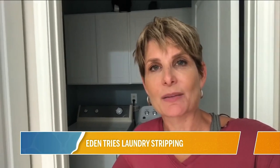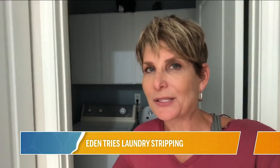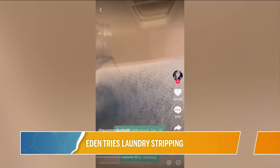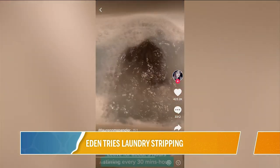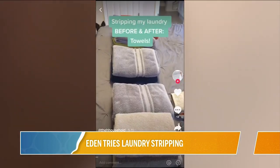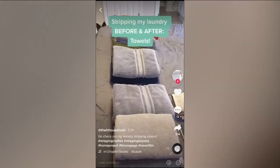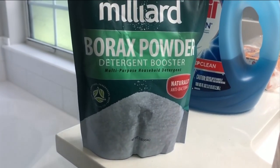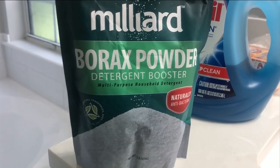Today, I'm trying something that's been a viral video sensation since lockdown started. The process is called laundry stripping, and it's the subject of hundreds, maybe thousands, of videos on social media platforms like TikTok. It involves soaking freshly laundered towels in a mix of hot water, laundry detergent, baking soda, and borax. The idea is the chemical reaction of the ingredients strips away detergent, dirt, and oil buildup that doesn't come out in a typical laundry cycle.